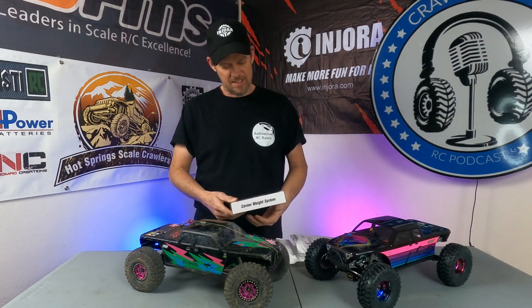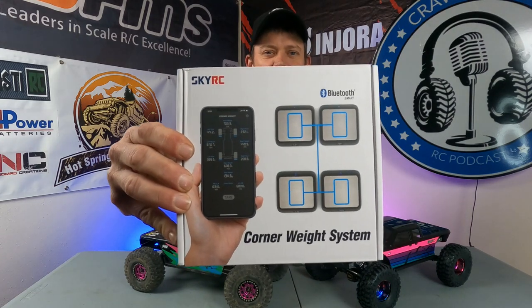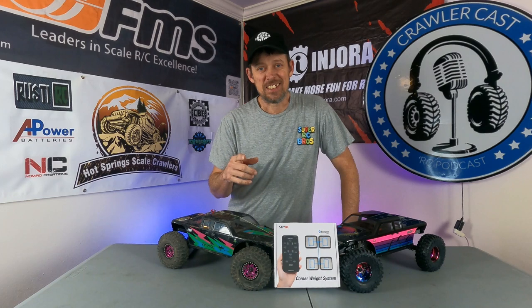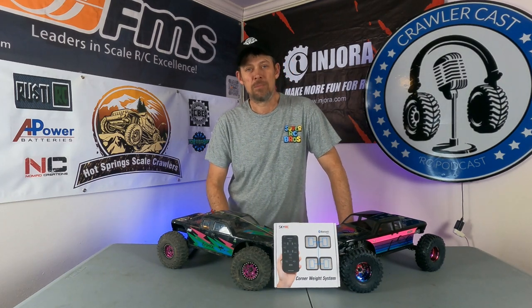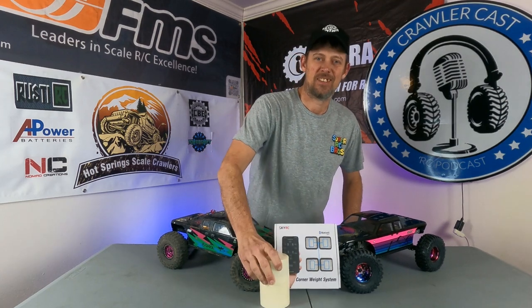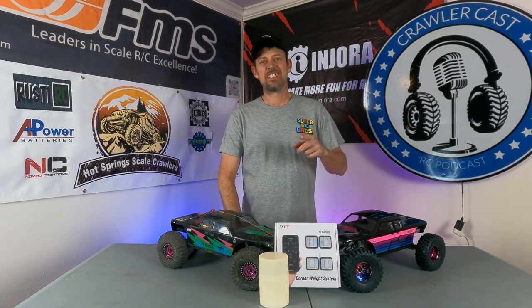All right guys, we got the SkyRC corner weight system. Well, that was last week, and what you didn't see was we had a little bit of a problem, and to fix the problem we needed this. So thanks for joining me guys, let's get into this.